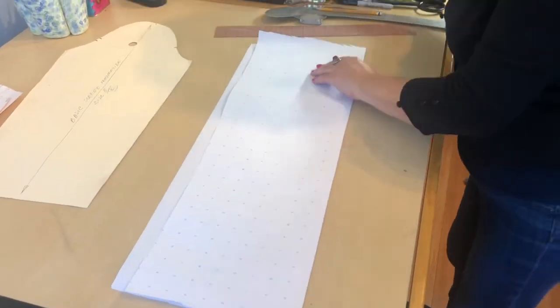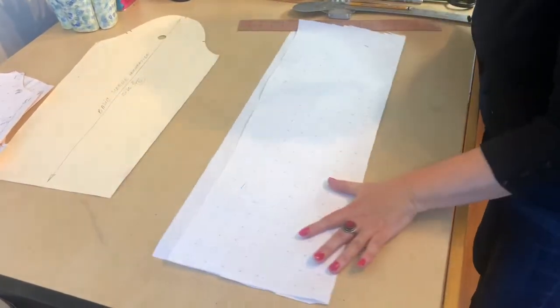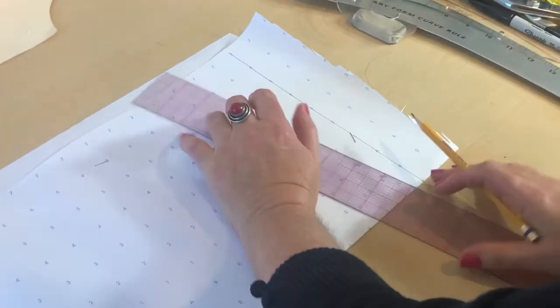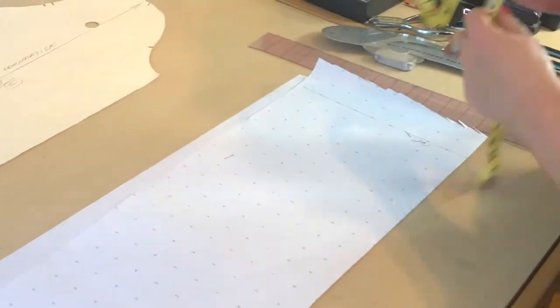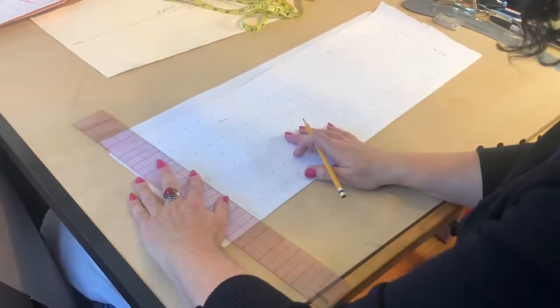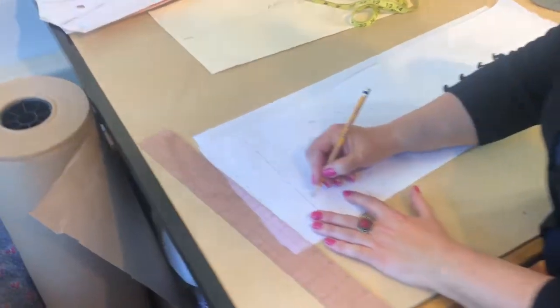On the right side, staple the paper so it doesn't twist and doesn't move. On the right side of my paper I'm going to make a straight line which is going to represent the cap. From the cap I am going to measure 23 inches down, which represents the length of my sleeve, and another vertical line here — this line is going to be my wrist.